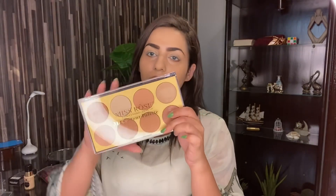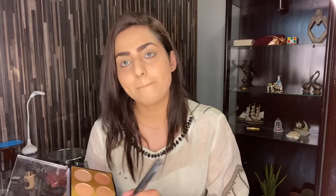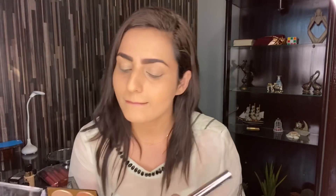So now I'm using Miss Rose's 3D Contour Palette. I will apply these shades on my face like a compact powder. This palette's name is Miss Rose's 3D Contour Palette but it also has a compact powder, contour, and highlighter, which is really great. I will mention it in the description box, so please read the description box.